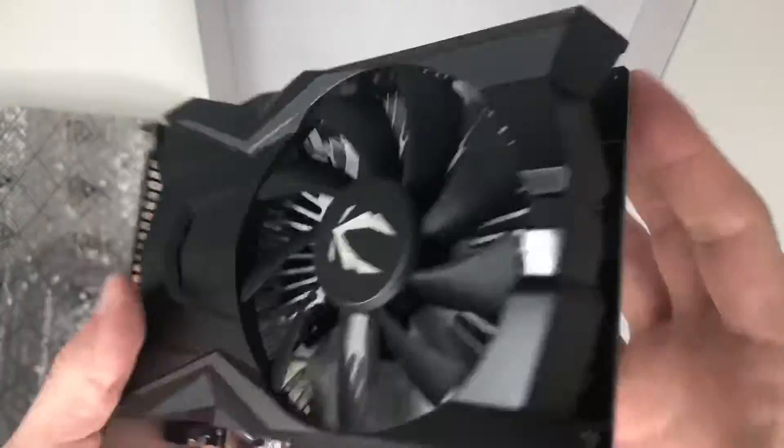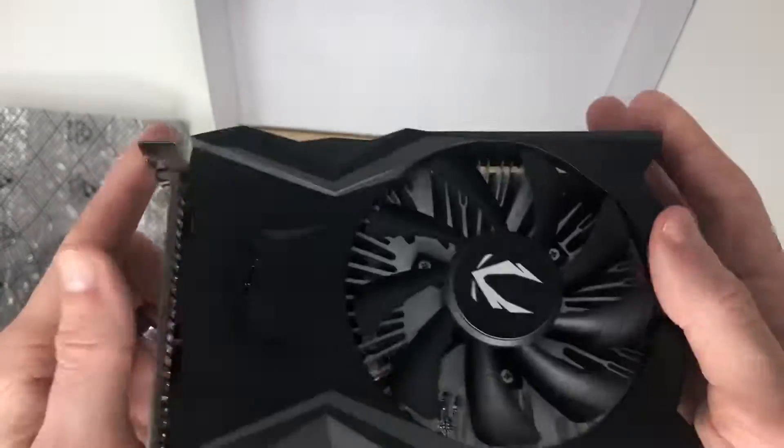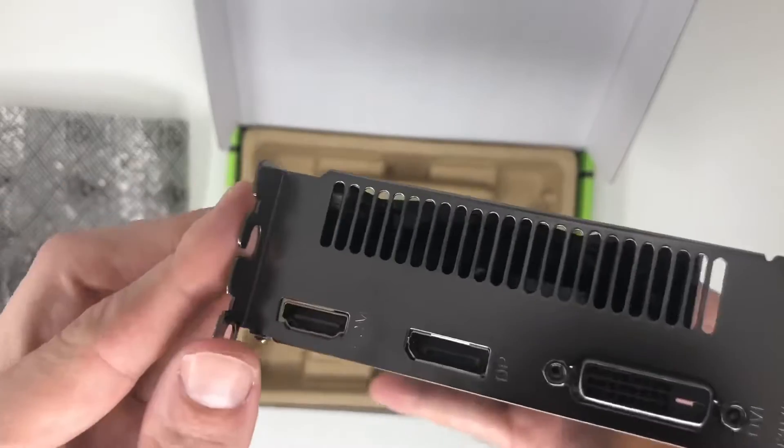So if you're considering upgrading your tower, I think this card might be a good fit for you, but we'll see down the line. I'm going to give it a shot and install it today and try it out.